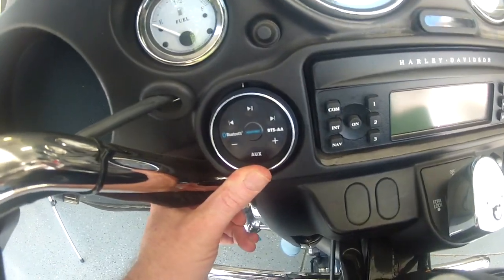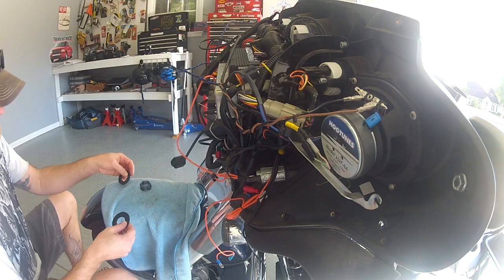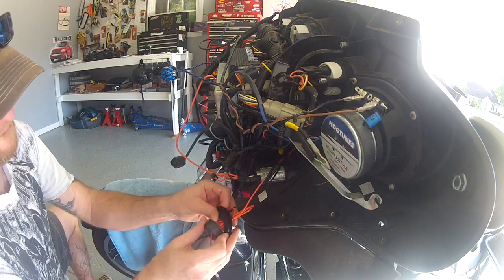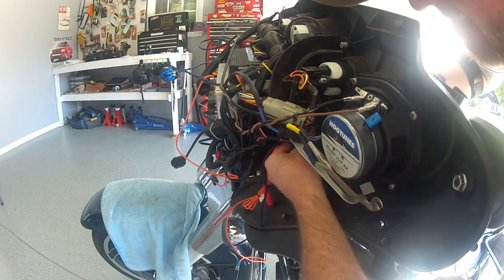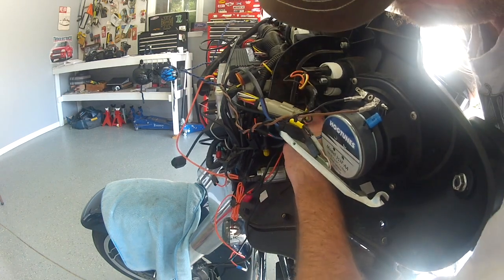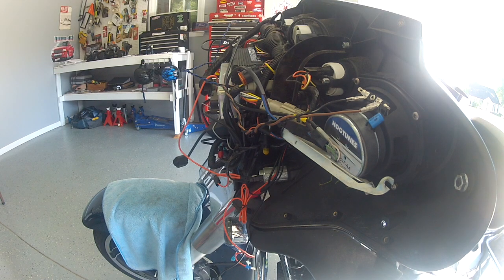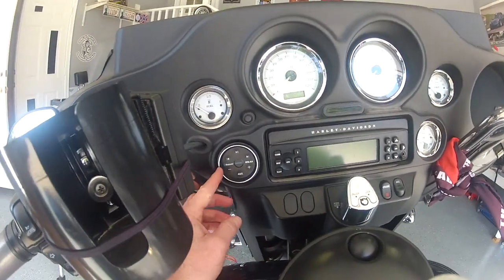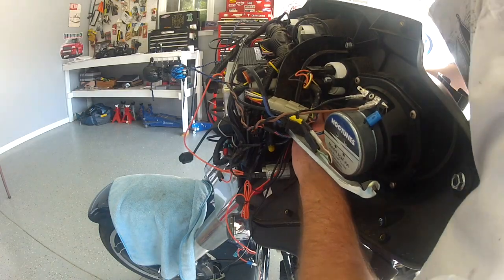We'll put the rubber piece on, then the nut, and before we snug the nut up tight we want to make sure the orientation is the way we want it. Let's go ahead and do that now — this is where it's going to go. It's in there pretty much like I want it. I'm going to get my flashlight and shine down in there to make sure everything looks good, nothing's pinched. Orientation looks good — that'll work great. Now I'm just going to reach in and snug that big plastic nut up real good with my hand.